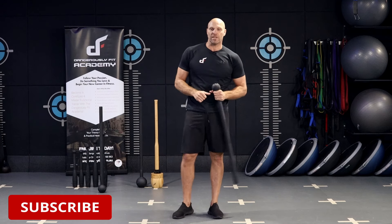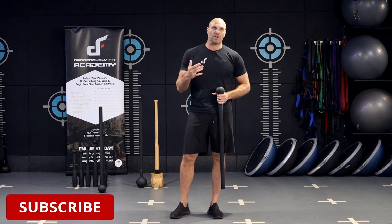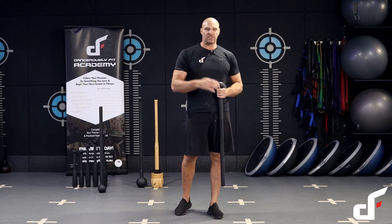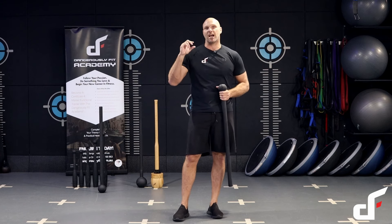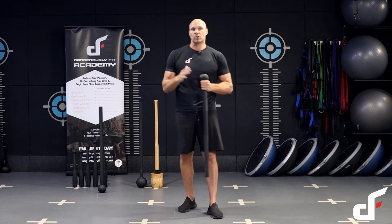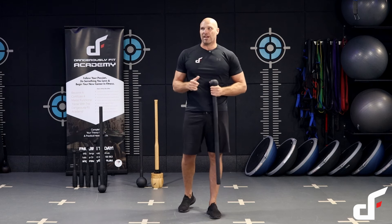Welcome to today's workout called the Mace Movement. It's a flow workout where one exercise finishes and you start the next one. There are four exercises in total. You're going to stay on that flow for seven minutes, then take a two-minute rest, and then perform a second seven-minute flow doing those same exercises.